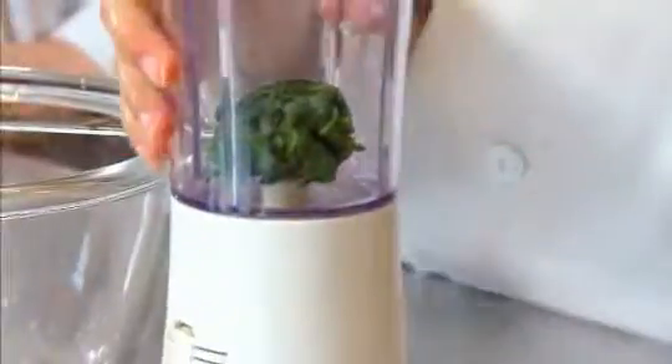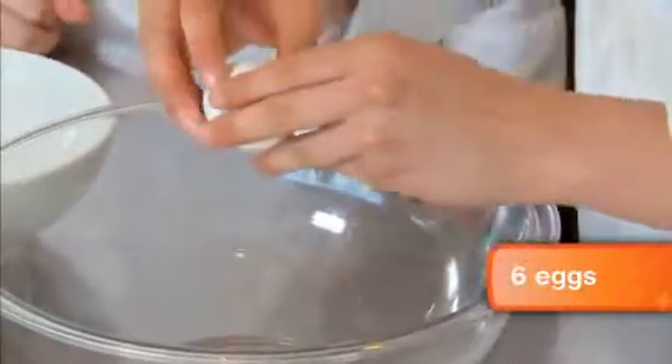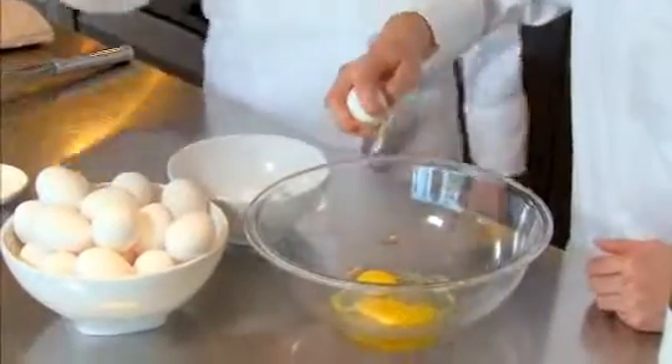Can you crack with one hand? I've never tried. You got it! You whisk and I'll put in a little pinch of salt.